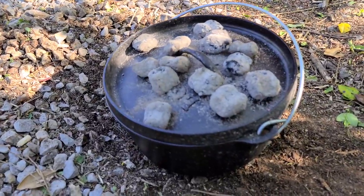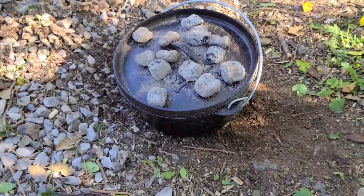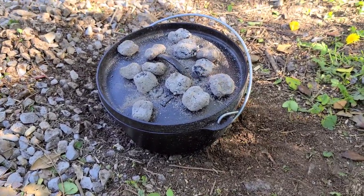Alright guys, I've got 13 charcoal briquettes on the top and I put six under it — that should get us up to about 325 degrees. The chili is in the dutch oven and it's good to go for about a solid hour. Let me know in the comments below if you'd like to see more of this large dutch oven in my videos.